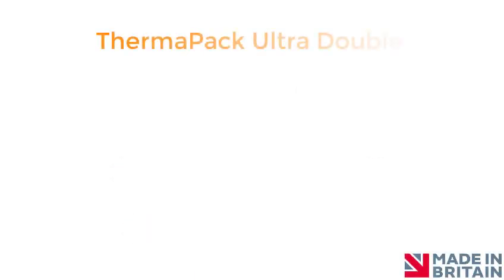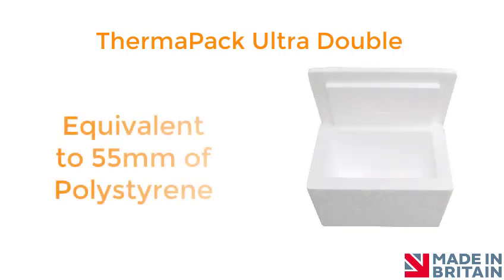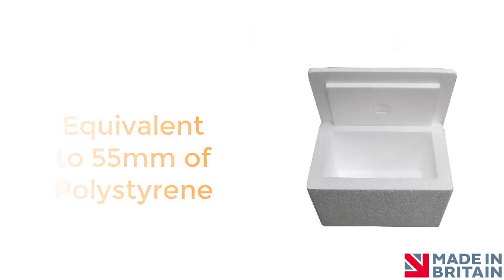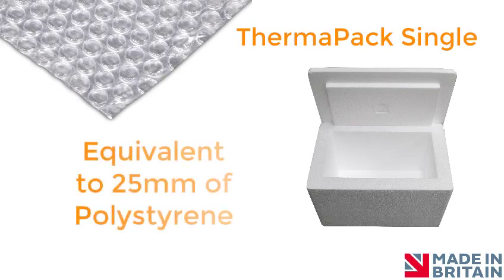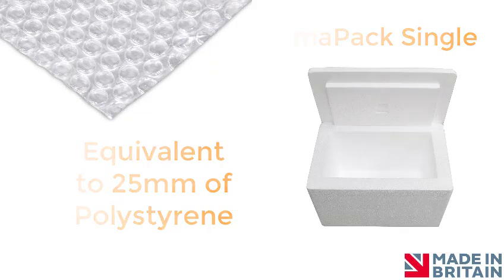Thermapack Ultra Double has similar insulation properties to approximately 55mm of bulky polystyrene. We also manufacture Thermapack Ultra Single, which is similar to 25mm of polystyrene. This can be used in the colder months of the year, where you can purchase this material at a reduced cost.